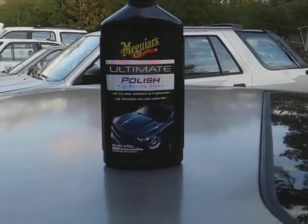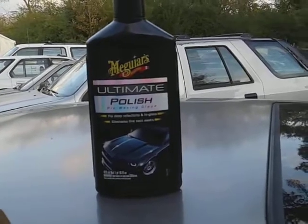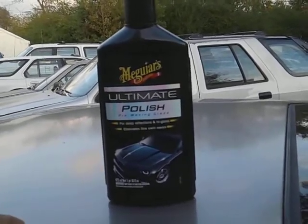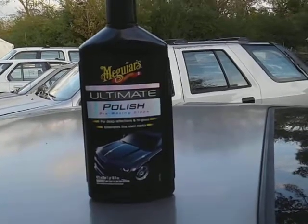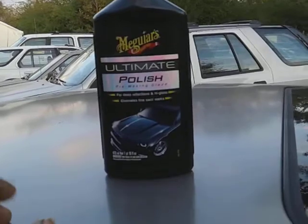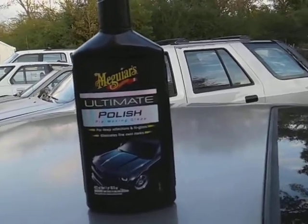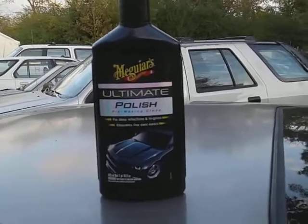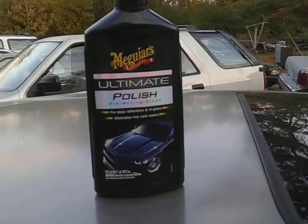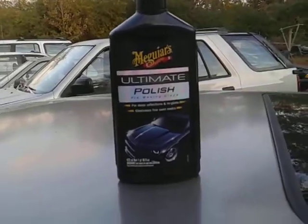Welcome back to the channel. In this video, I'm going to share with you guys — we're going to be trying out the Meguiar's Ultimate Polisher. We're going to see what this stuff does on the pillars of your windows, how much clarity we can get on the pillars of the Honda Accord windows.